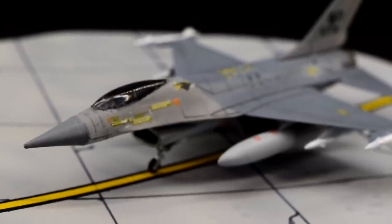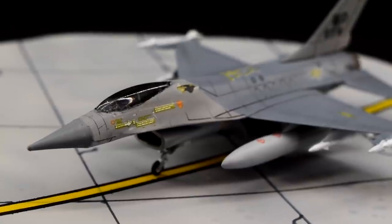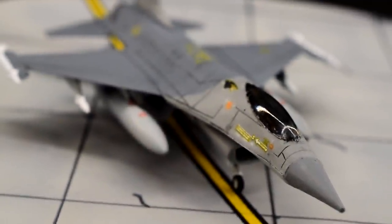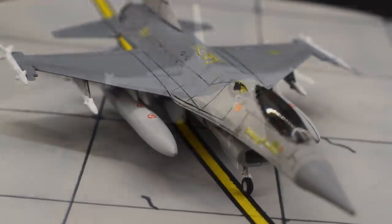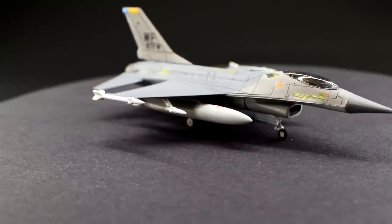The strangest thing, that really got me, is just the way it looks. That nose and cockpit canopy just looks really weird to me. It's as if the person designing this back in the 80s hadn't seen the plane in real life and was just guessing based on someone's description. If you wanted a serious model of an F-16 in 1/144th scale, this is not it.